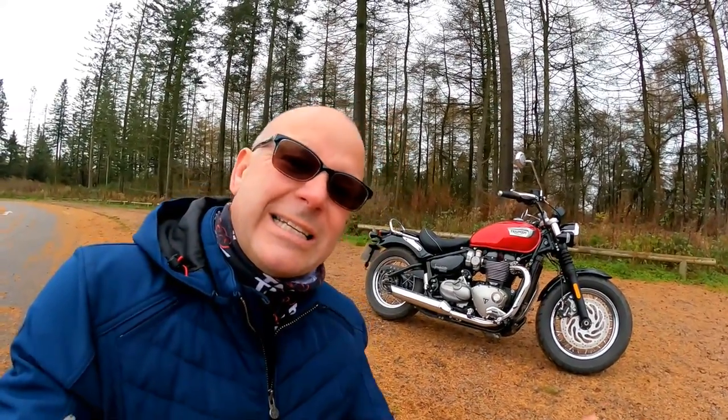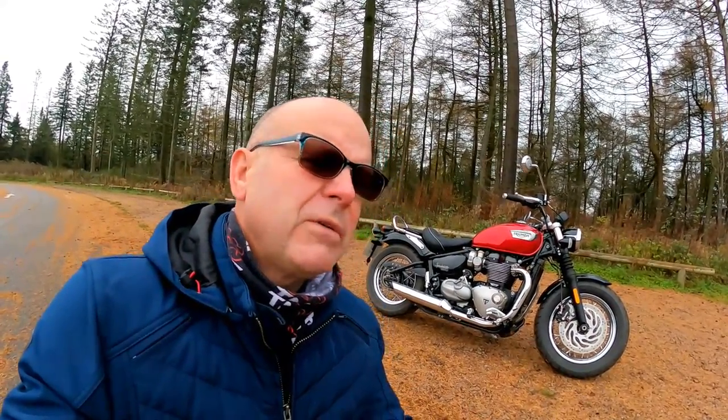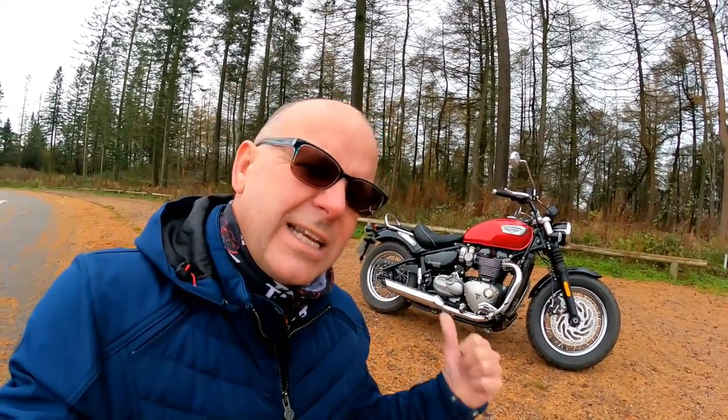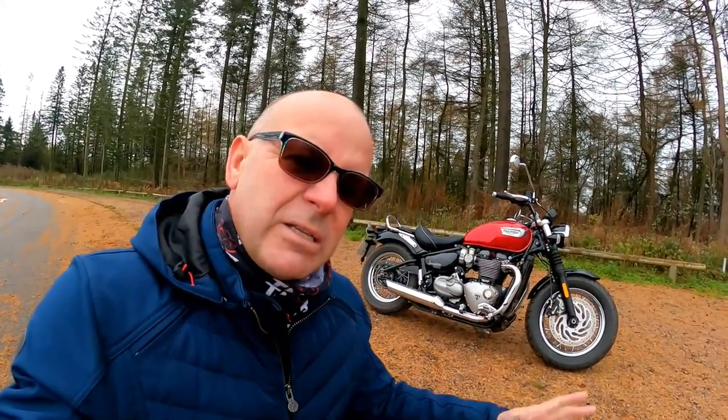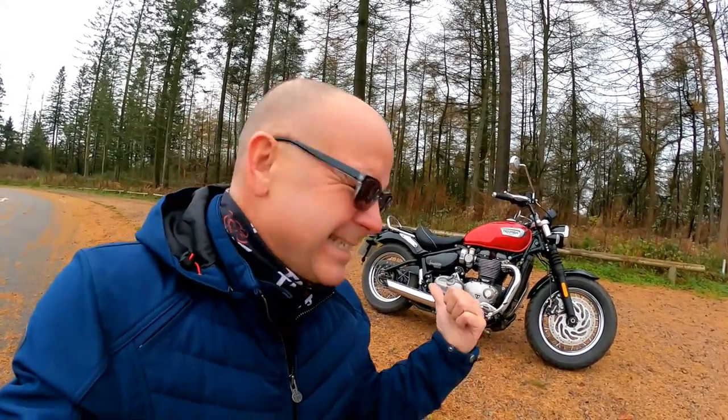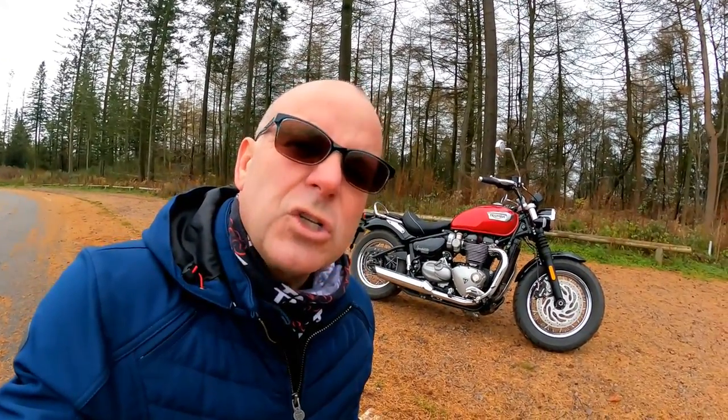Hey folks, it's Abiston Fly here, hope you're well. Today I'm out and about on another bike review on a bit of a chilly December day on this, the splendid Triumph Speedmaster. This is a newly updated model for the 2022 model year. It's had some engine upgrades and some bits and pieces for Euro 5. When I last rode this a few years back, I absolutely loved it. Let's take this new one for a spin and see if she's still as good as I remember her.